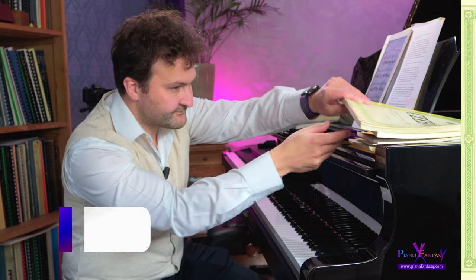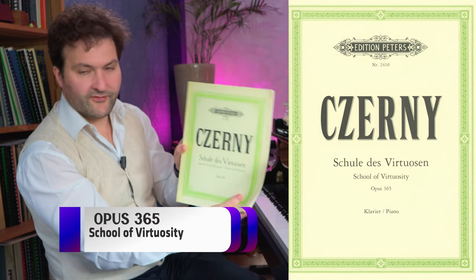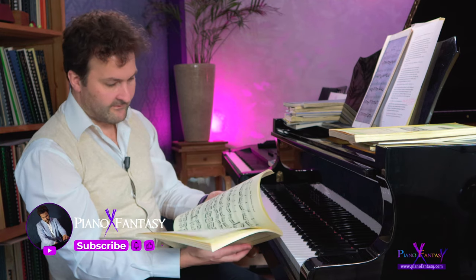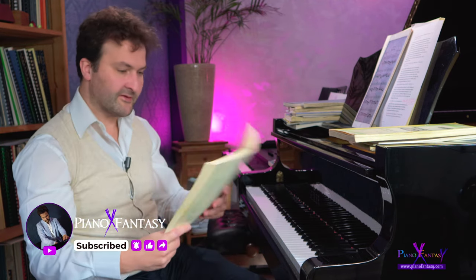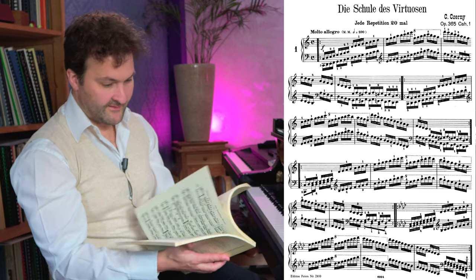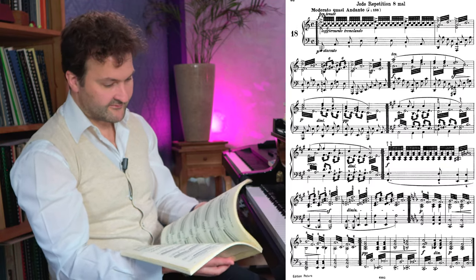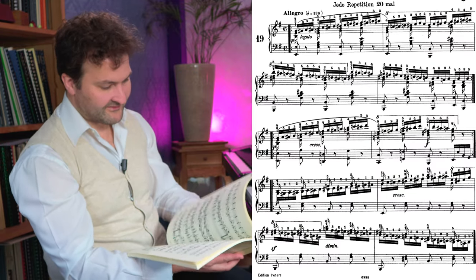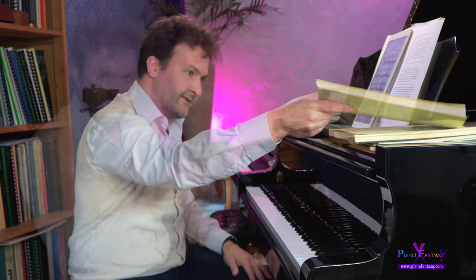We have Opus 365, the School of the Virtuoso - Schule des Virtuosen. These are very difficult. They are not long, but they are repeated many times - for example, every repetition 12 times, or another etude 8 times for every repetition, and some sections 20 times. This is really for building stamina, and the pianistic situations are more complex.